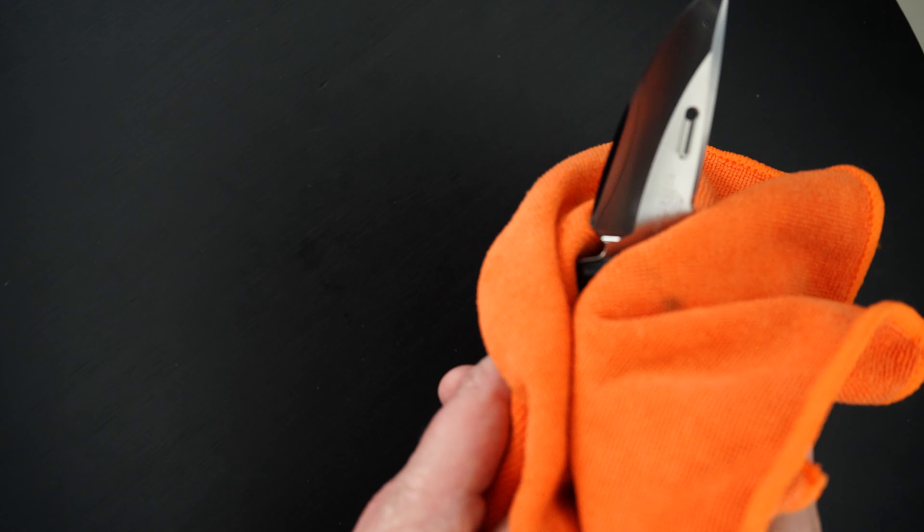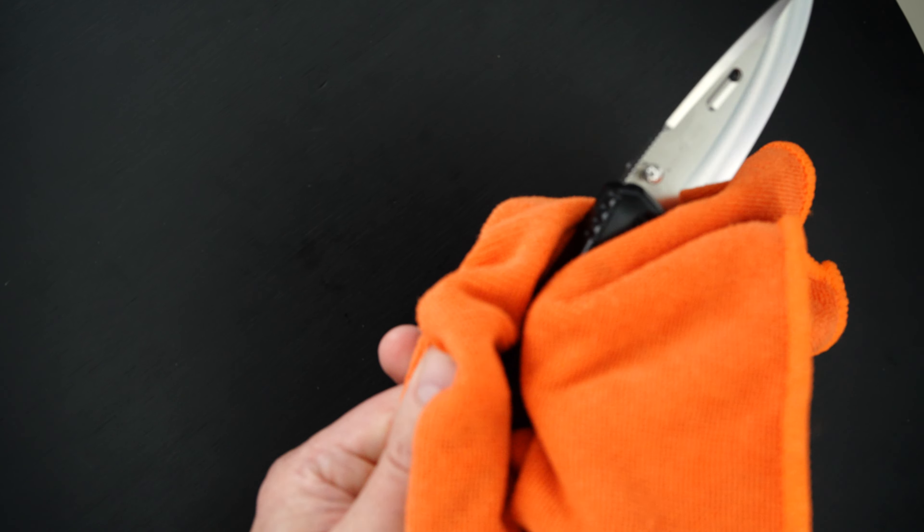Again, this guy is pre-owned, never been used — mint condition — never been used, carried, cut, nothing.